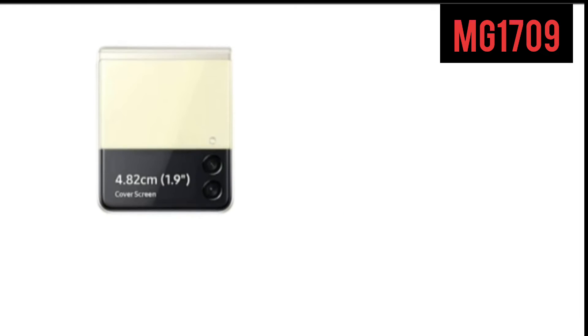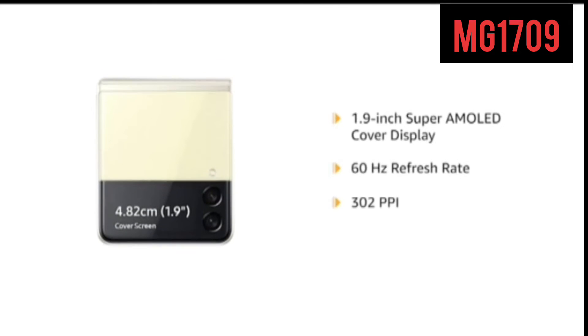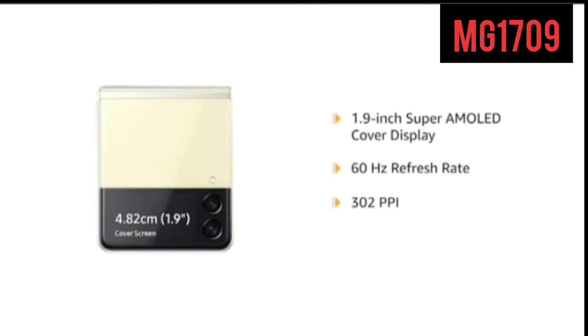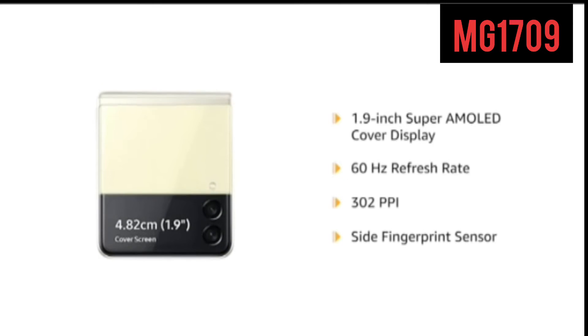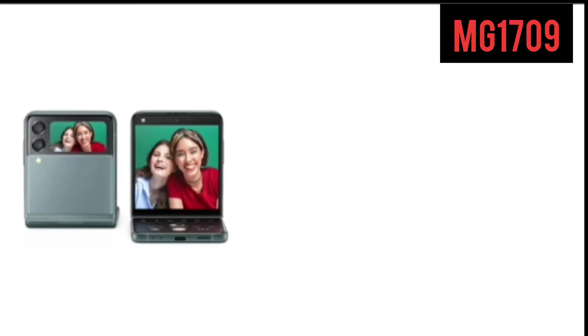With the folded design, the phone has a 1.9-inch Super AMOLED cover display with 60Hz refresh rate and 302ppi pixel density. It comes with a side fingerprint sensor that lets you unlock the phone instantly and securely.